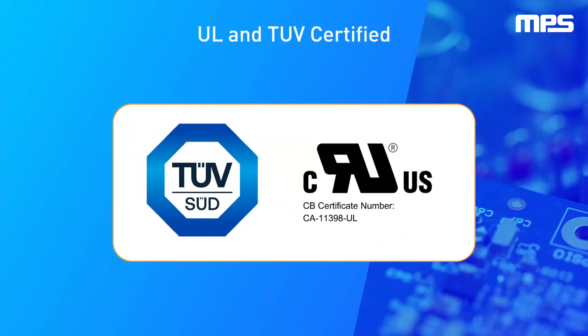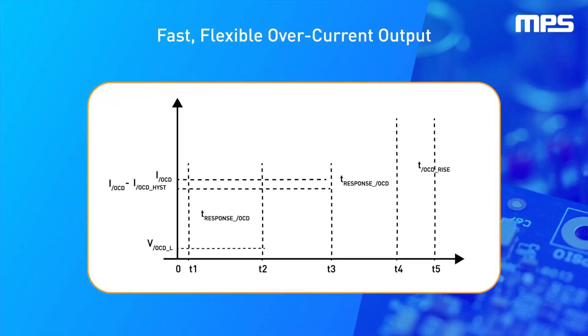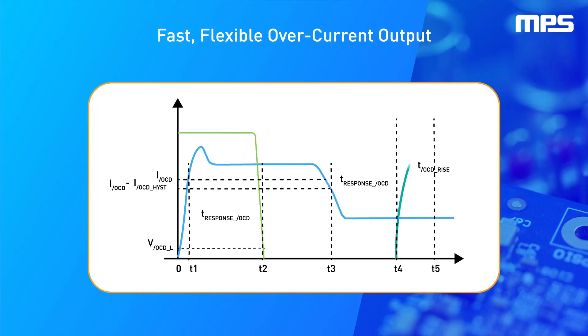The MCS1805 is UL and TUV certified, and offers a fast, flexible over current output with 1.5 microsecond response time, as well as a configurable over current threshold at 50% to 240% of the peak current.